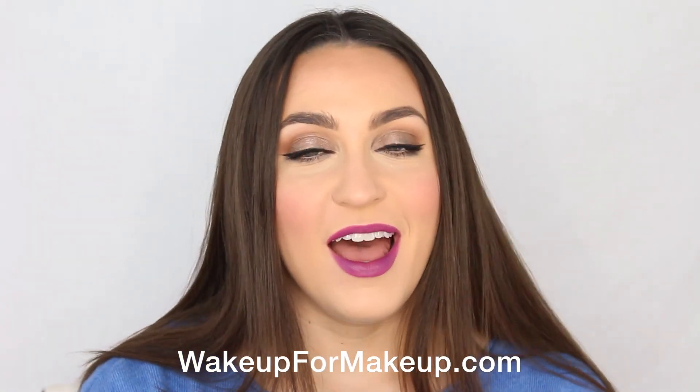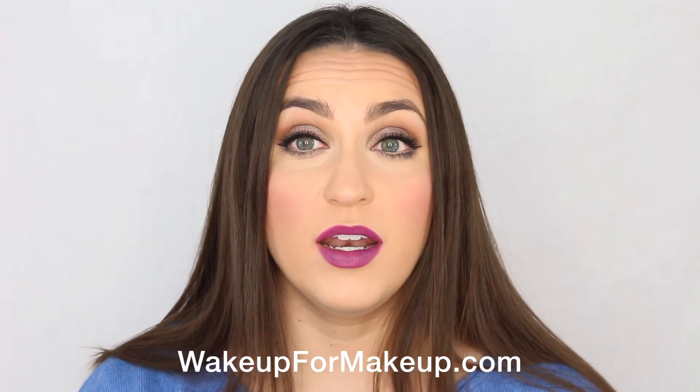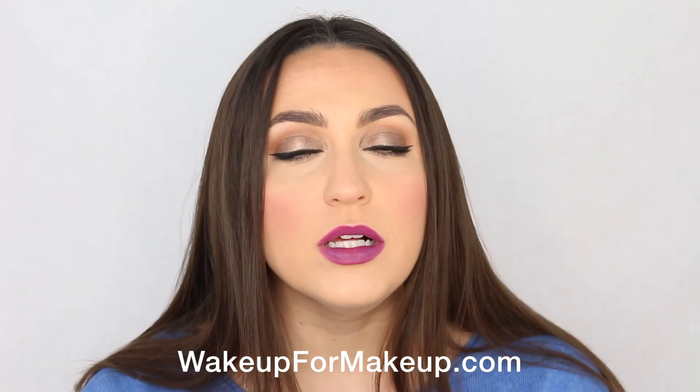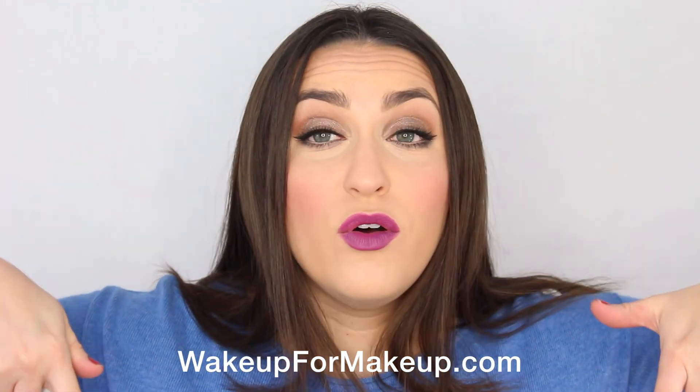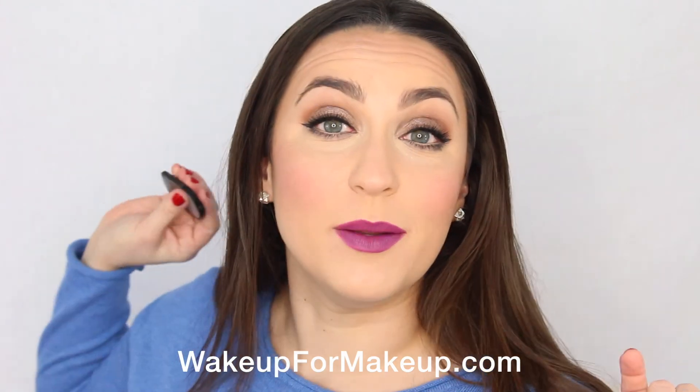And our wintery drugstore tutorial is done! I think the lips are obviously the focal point. I would describe this as kind of semi-glam — it does have a cat eye and fake lashes, but the shadows are neutrals and the lips are the statement. I just hope that you like it. Thank you so much for watching — please leave me feedback below as to what you'd like to see next. Feel free to subscribe, thumbs up, and all those things. Thank you very much and I will see you in the next video.